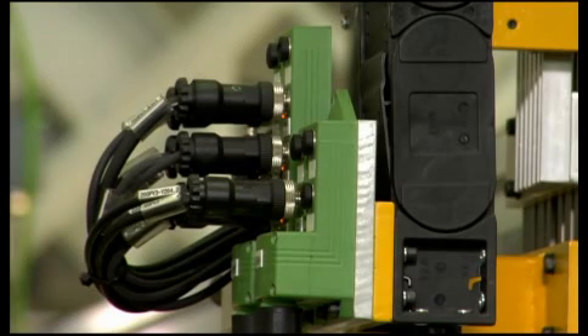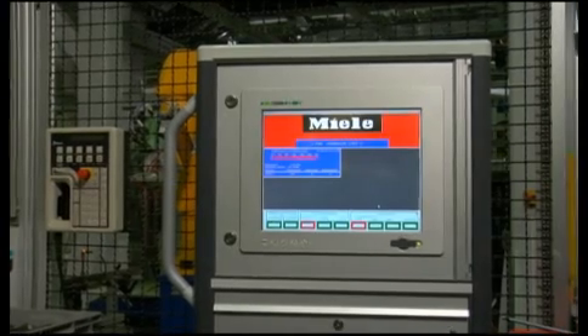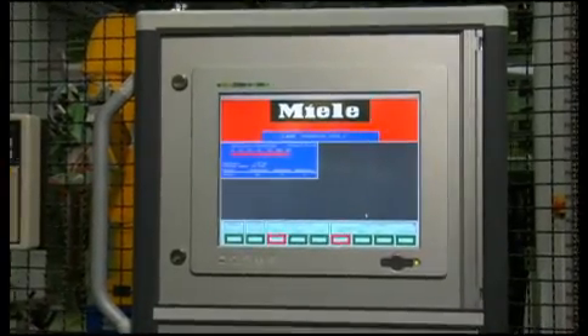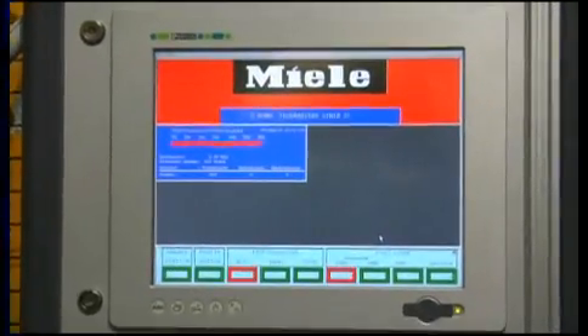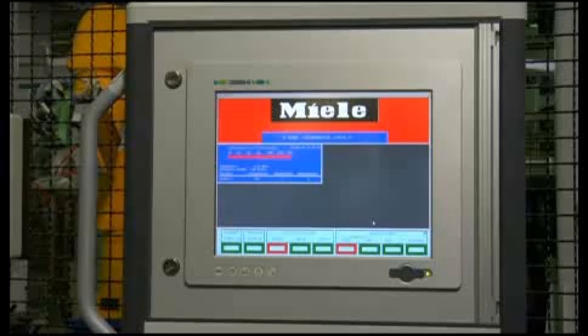In addition to the components for the field installation, Miele also uses panel PCs from Phoenix Contact in the new dishwasher production facility. These PCs stand out for their compact design, robustness, and favorable cost-performance ratio. System visualization, diagnostics, and process monitoring of the production cells — it's all monitored and controlled here.